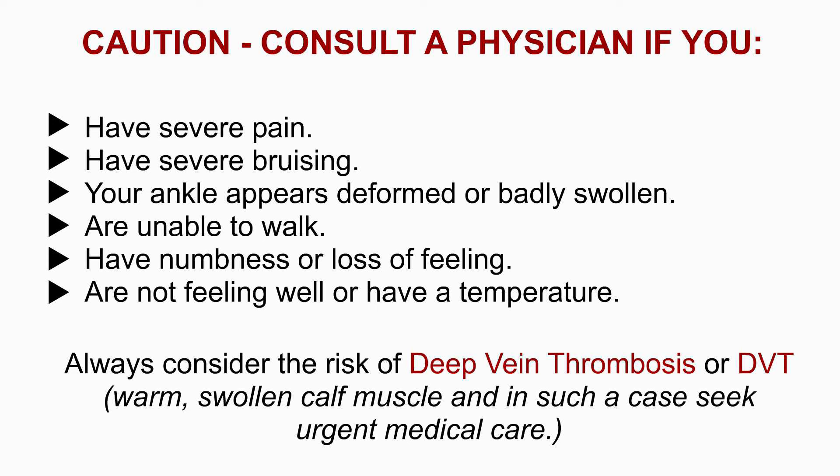Caution: consult a physician if you have severe pain, severe bruising, if your ankle appears deformed or badly swollen, if you are unable to walk, if you have numbness or loss of feeling, or if you are not feeling well or have a temperature. Also consider the risk of deep vein thrombosis or DVT — that is a warm, swollen calf muscle — and in such a case, seek urgent medical care.